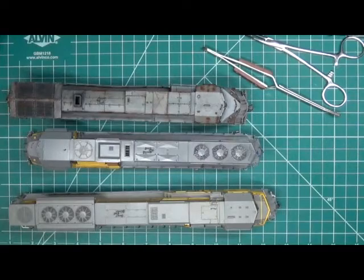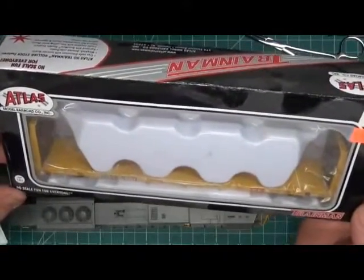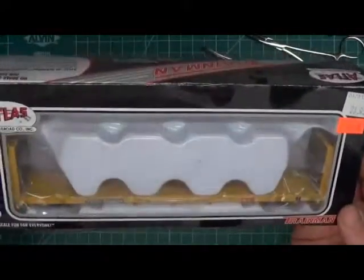Another thing I have on my to-do shelf is a bulkhead flat car from Atlas that we'll weather and put a load on - maybe some pipe, something easy like that, or we can do something more difficult.